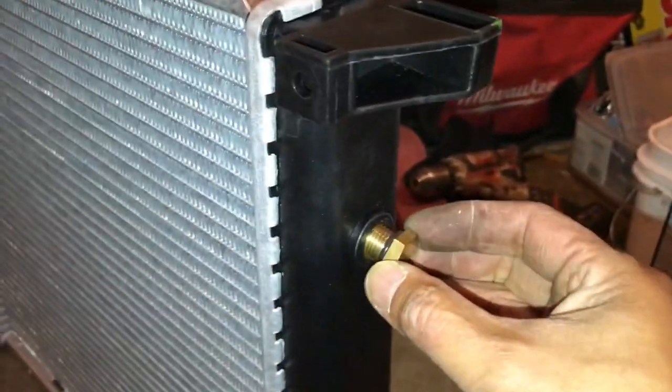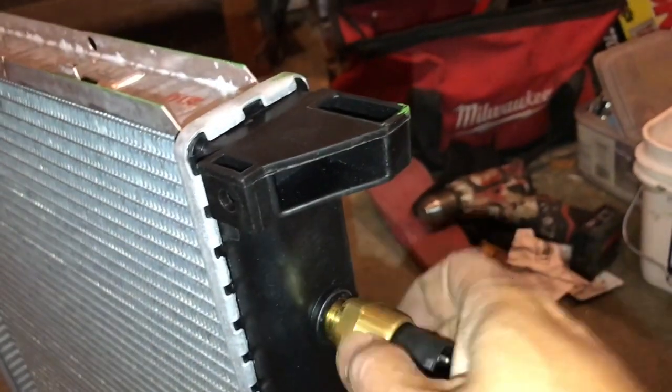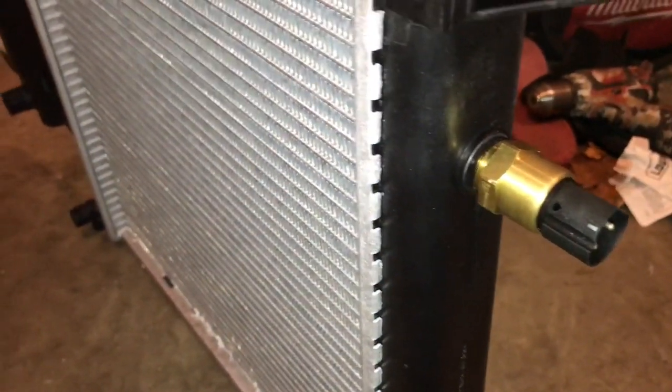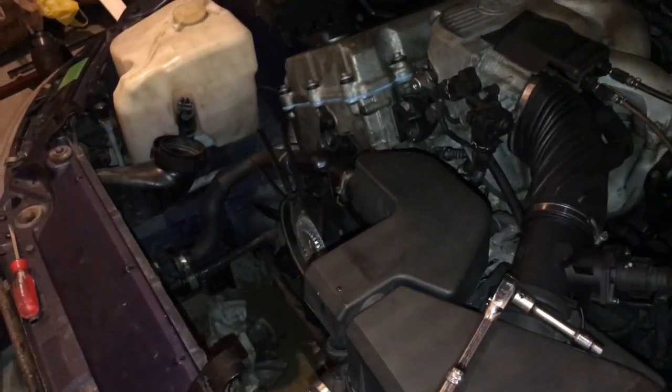I'm just gonna put a new one in its place and plug everything back up. Here's the new radiator — I just took out this plug that they have. I had to put my switch back in because the temperature switch is what controls the fan. I'm just gonna put everything back in the way it was.